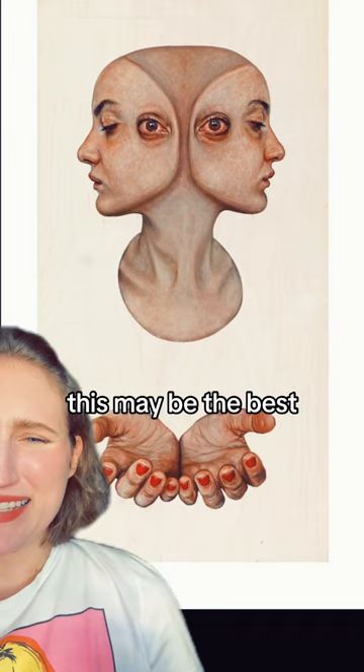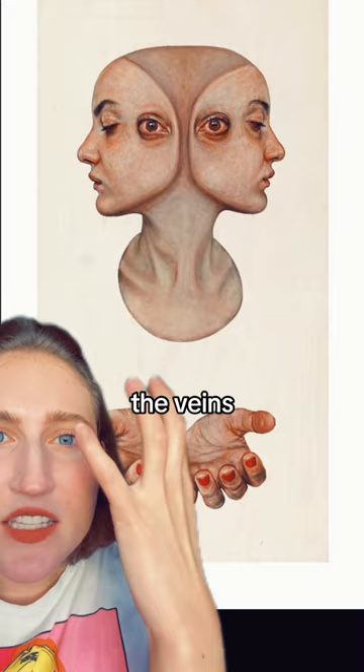This may be the best. I mean, this is just so crazy. The palms, the veins, the eyes. It's terrifying. It's beautiful.